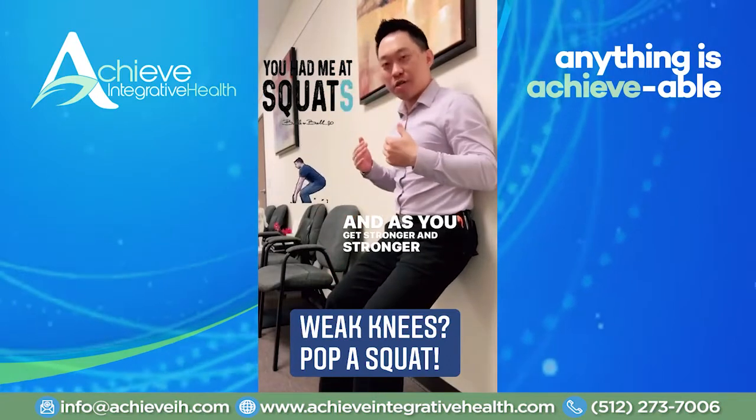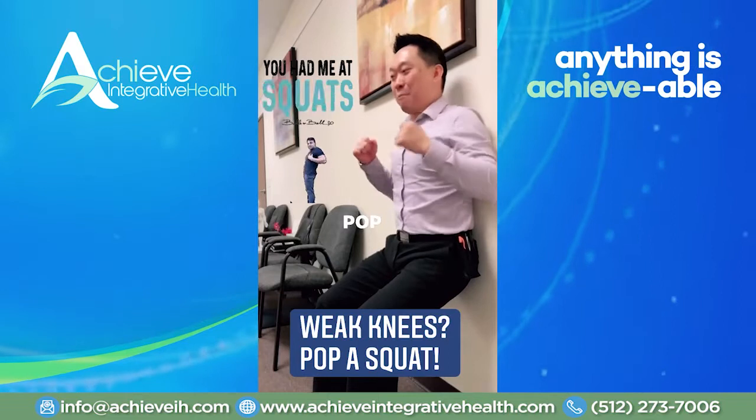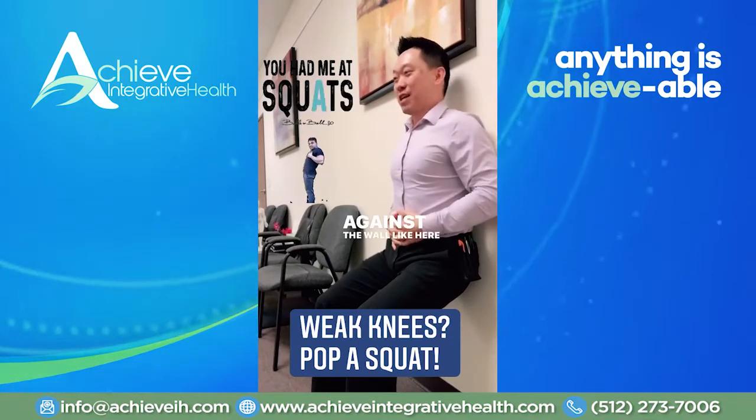As you get stronger every day, you can go down further and pop a squat — do the horse step against the wall. You can even watch TV while you're doing it.